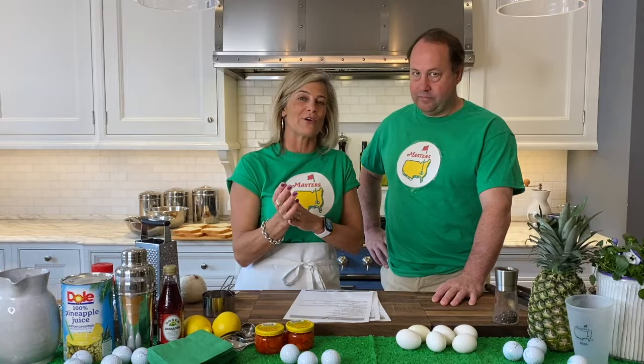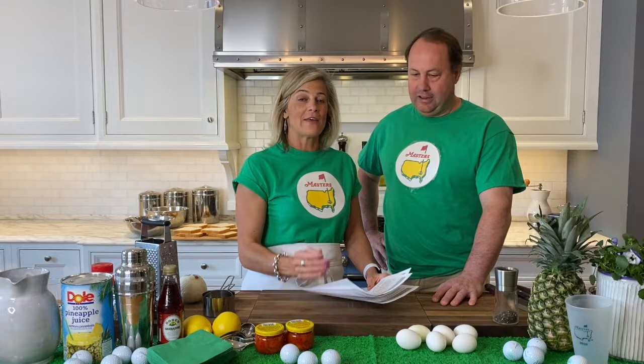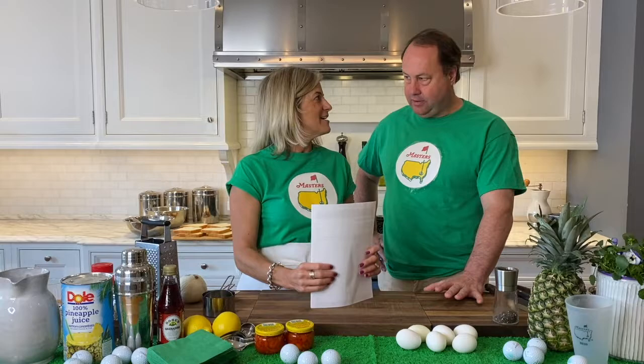Hey, Julie Dean here with Culinary Works, joined by my special friend Matt Frye. Matt is the master of his own master's ceremony, which we're going to talk about. But we're also here today to give you guys a little bit of inspiration if you want to host your own Master's party. We're going to be doing some pimento cheese sandwiches, a Master's azalea cocktail, an egg salad sandwich, and a little dessert — the quintessential Master's fair.